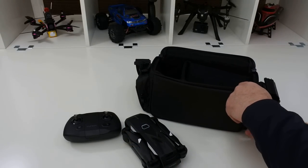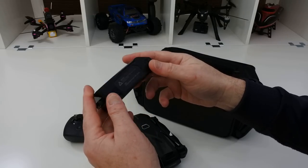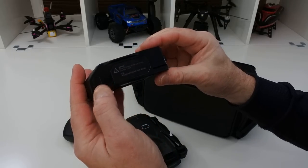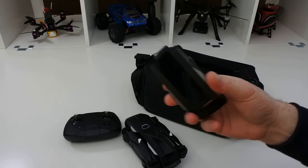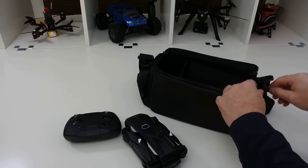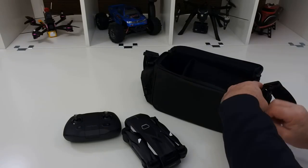In the sides of the case, you have a battery in each side. So these are your batteries. They reckon it's 30-odd minutes flight time, but it's more like 24-25 minutes. It is 24-25 minutes though, and you get three of them, so you've got a lot of flight time with it. And then in the other side, you've just got another battery.